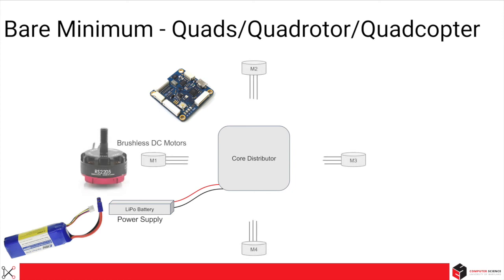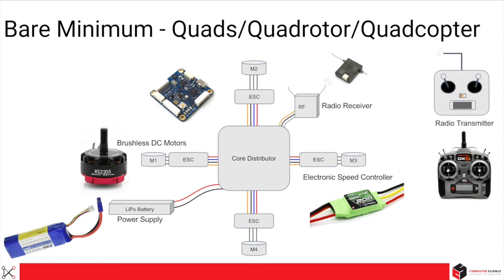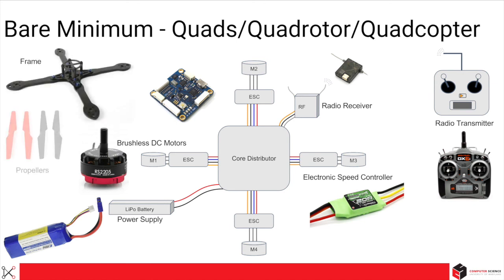The typical motors used in quads are BLDC, or brushless DC motors. And to control the speed, ESCs, or electronic speed controllers, are used. For manual control and safety, a remote control transmitter and receiver are needed. And a frame to hold all of them together, and propellers to create thrust and fly.